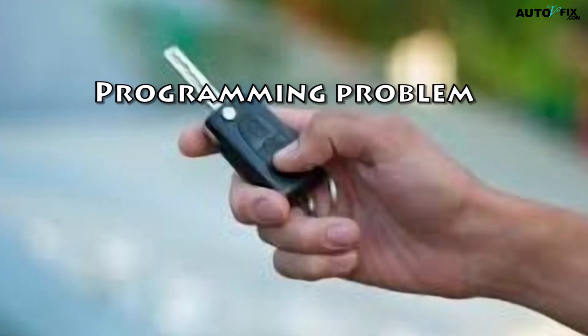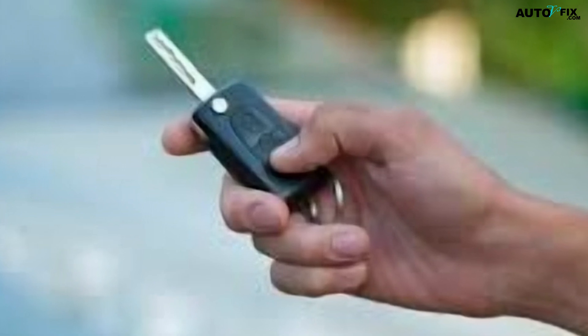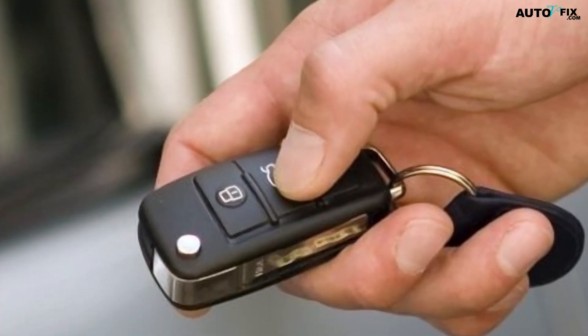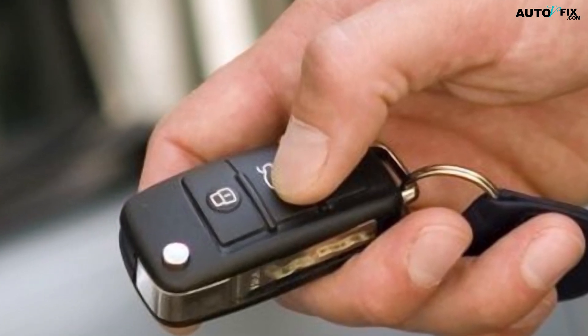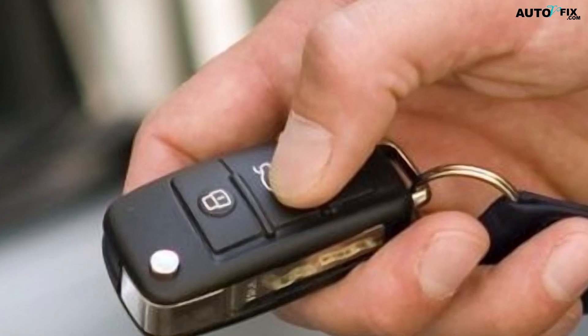5. Programming Problem: Another possibility is that there's an issue with the programming of your Jeep Key Fob. If you've recently replaced the battery in your Key Fob, it might need to be programmed again. This is a relatively simple process that can be done by most Jeep dealerships or locksmiths.